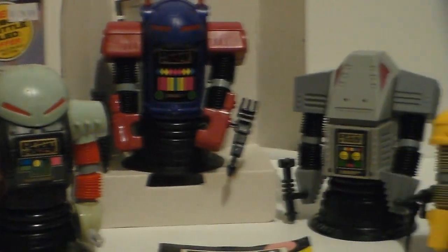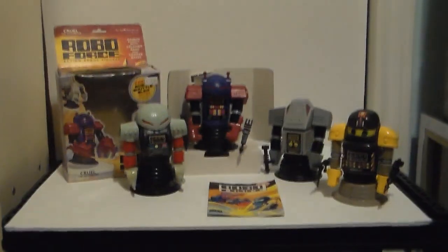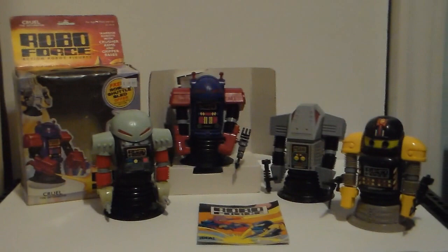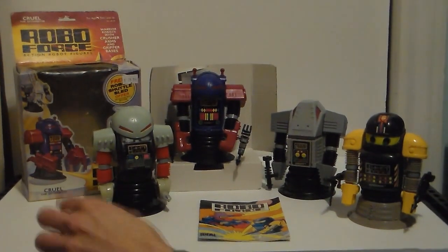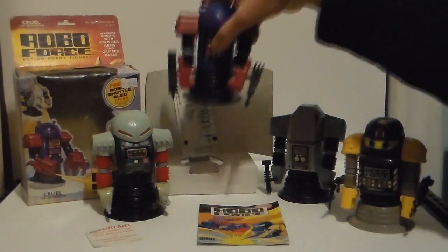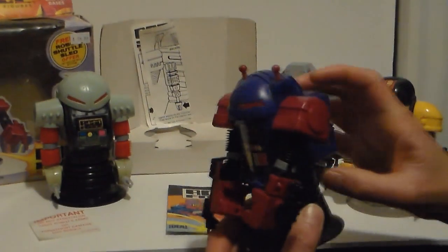They made 10 figures in this set. It says here, important: do not stretch or twist the robot's arms or permanent damage may result. That means when you buy one of these — carded or loose, this one was carded — do not play much with the arms.